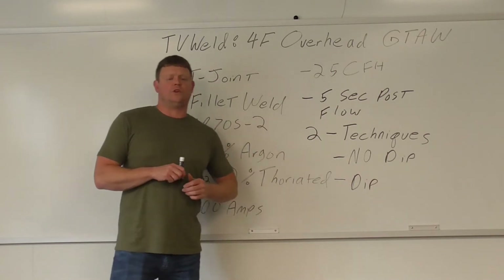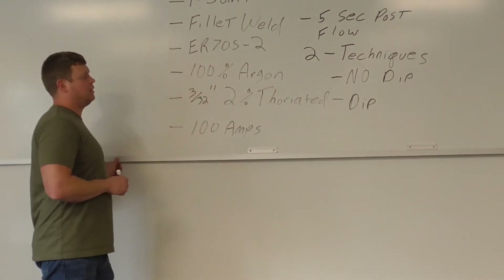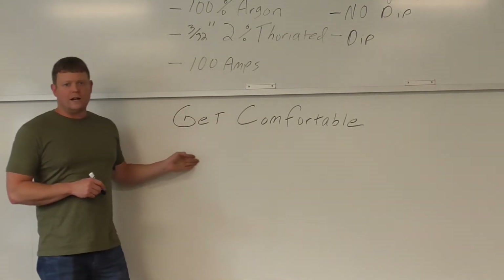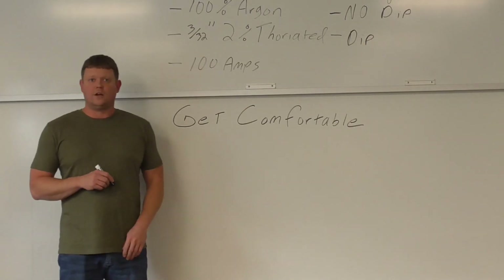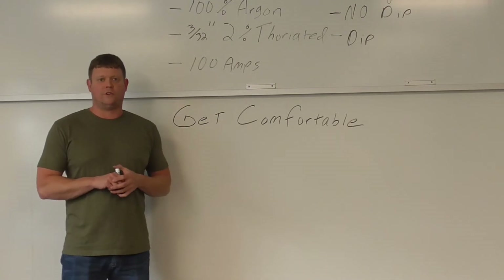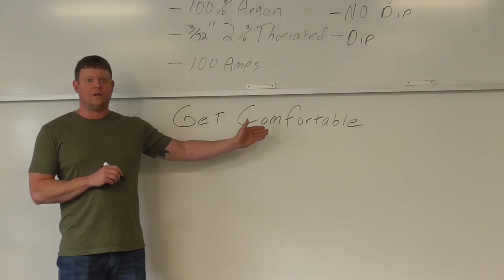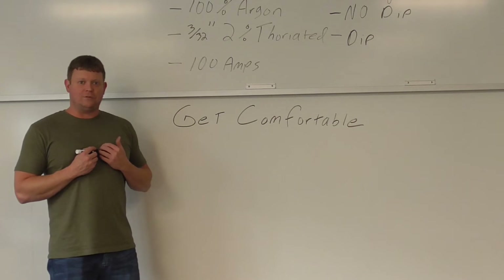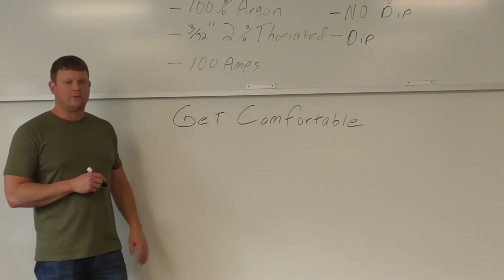The main point I want to make when you're doing overhead — and it doesn't matter if you're doing MIG, stick, or flux core — this is the key: get comfortable. If you're not comfortable, you're not going to be able to put a good weld down. Do whatever you have to do — weld up something to rest your arm on, get into different positions, whatever it takes. When you're upside down, it doesn't weld a whole lot different than flat in my opinion. It's just the fact that you're not comfortable because you're upside down.